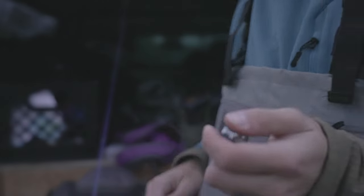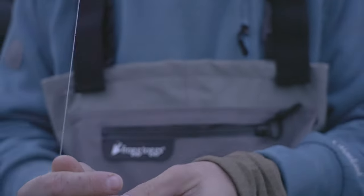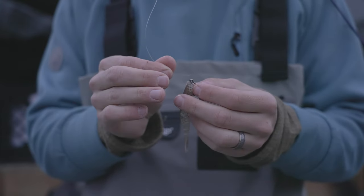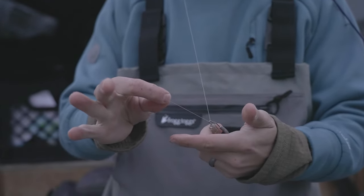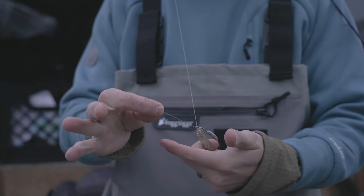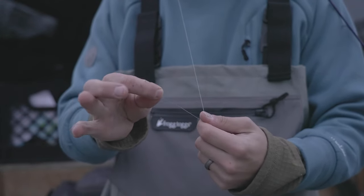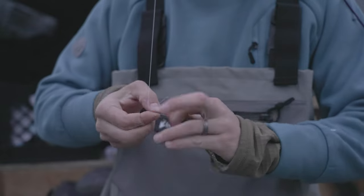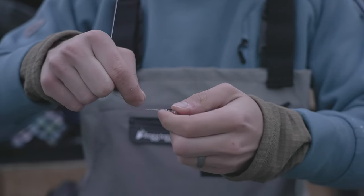Got a couple questions about what knots I use, so I'm gonna tie this and try to get it in focus. Really all I do is a clinch knot — it's called a fisherman's knot or a clinch knot. For braid, you want to do an improved clinch knot so it holds better. I just pinch the bottom, get some tag end out, wrap around the main line about five or six times, then on the wrap back forward I go back to that loop I made and go in it.